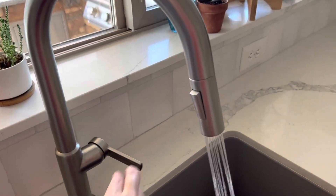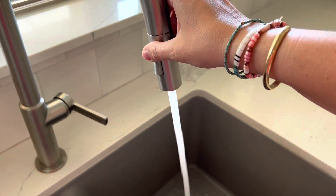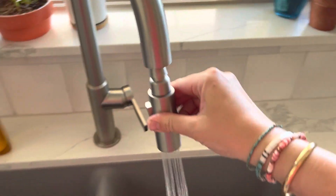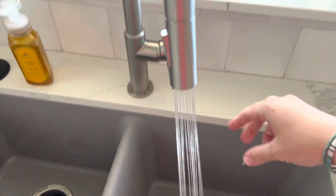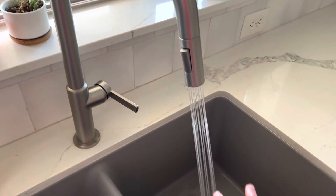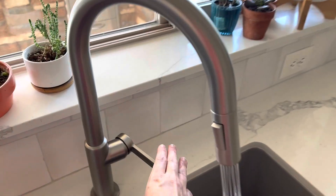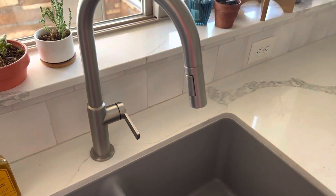The other thing we love about it is it's very high pressure — look at that pressure. This right here just changes the stream, and this head pulls down but it also just goes right back up. You're not going to have the head of your sink just dangling down. It sucks right back up into the faucet and it doesn't have this dangling faucet head, which is not super appealing.